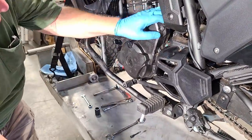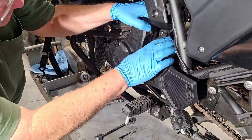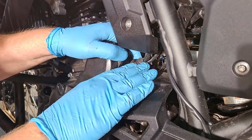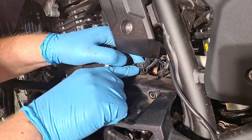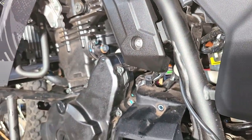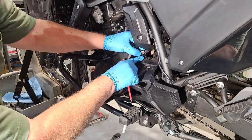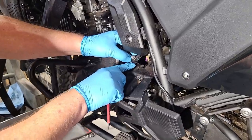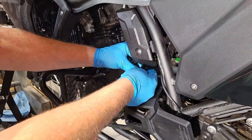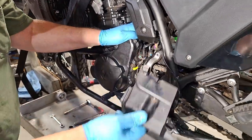One thing to watch for on top of the countershaft cover is a wire clip — this is new on this bike and it's good for keeping the wires out of trouble. I'm going to use a screwdriver to release the clip so we don't yank those wires out. We just pop the clip loose, open it up, and take the wires out. There are about three little places it can latch. Now we can take this off and set it aside.